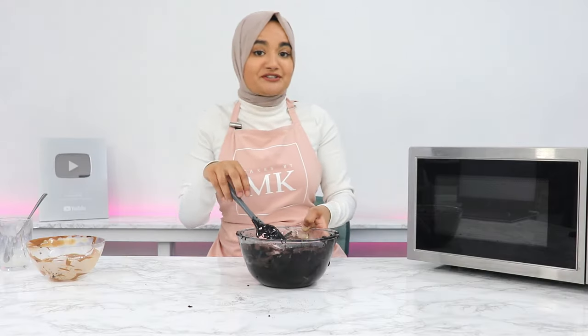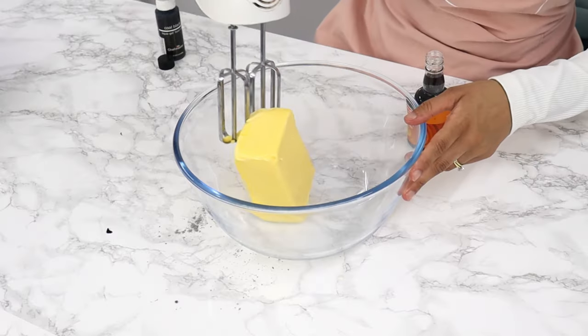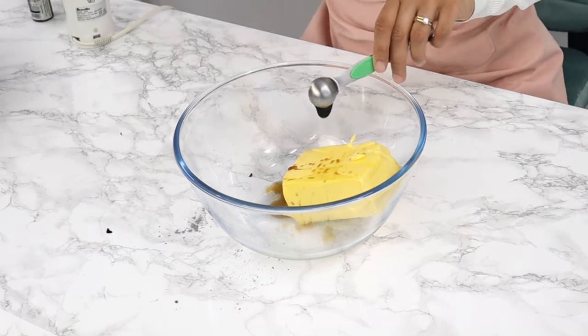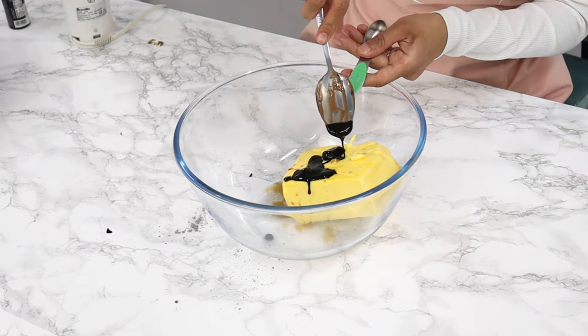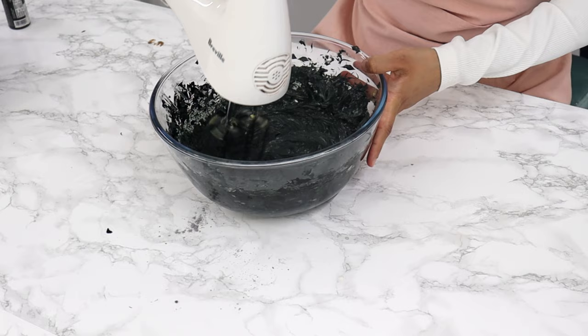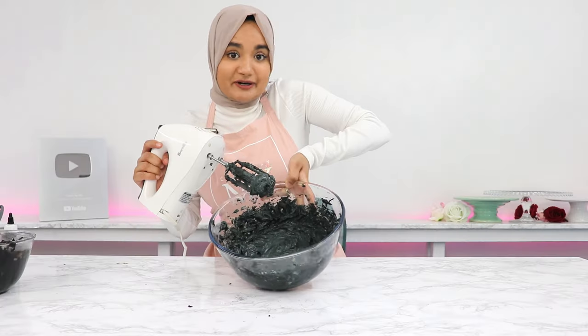In another bowl, combine some butter, vanilla, and your black gel color, then mix it for a few minutes with a stand or hand mixer until it's a bit fluffier. This is what it should kind of look like.